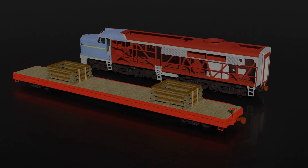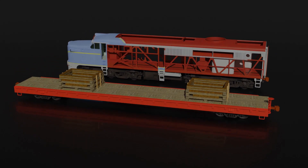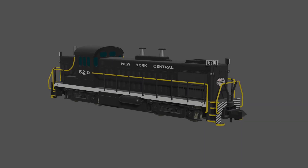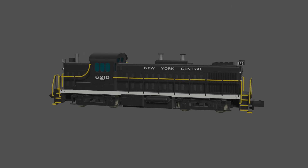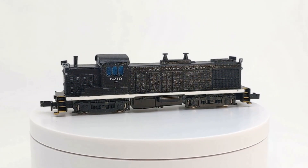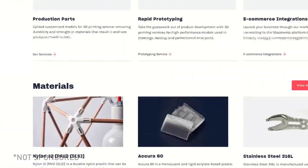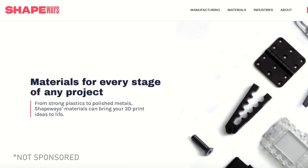I have a few hobby-level printers at home, but I wanted to get this printed professionally. I've used Shapeways for several projects in the past, and I would have liked to use them again for this project. They have gone through a lot of difficulty in recent years, however, so I wanted to see what other options were available.